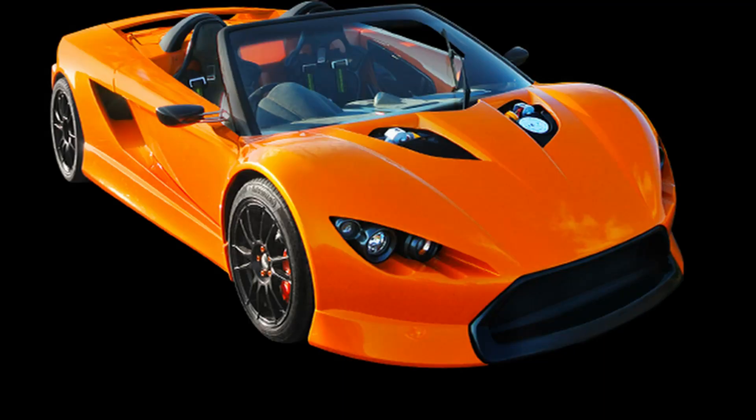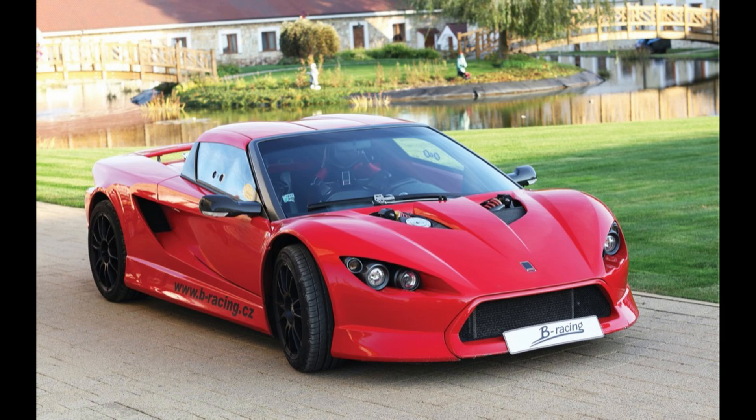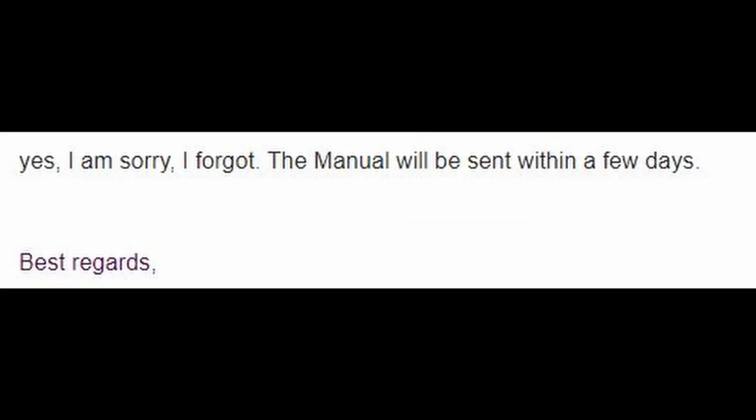I then asked if there were any written instructions and they said yes, step by step. So I had the impression it was very detailed, step-by-step written instructions. I figured as soon as I placed the order they would send it, so I asked once in November and once in December if they could please supply written instructions and videos so I could best prepare prior to shipment.